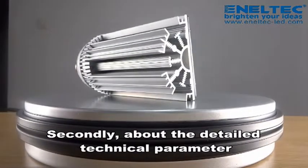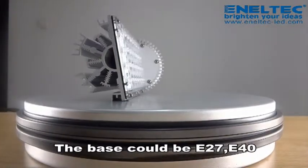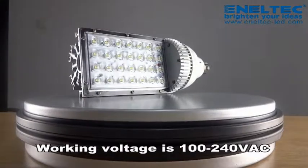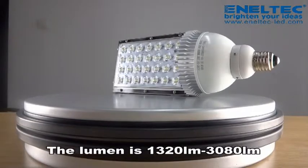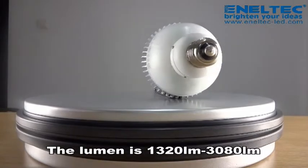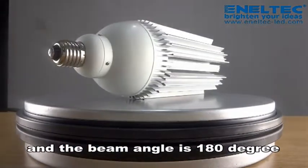Secondly, about the detailed technical parameters: the base could be E27 and E40, working voltage is 100-240 VAC, the power consumption is between 16 to 35 watts, the lumens are 1320 to 3080, and the beam angle is 180 degrees.